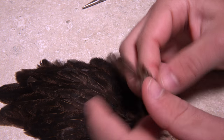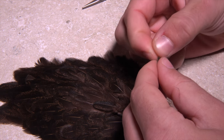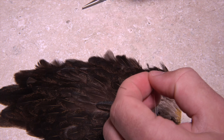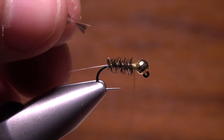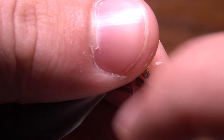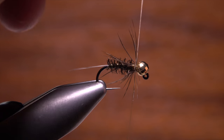Dark brown hen hackle is used to suggest legs and add some movement to the pattern. Prep a single feather by stripping the lower fuzzy fibers free from the stem. Keep stripping away fibers until you're left with about an eighth of an inch on either side of the stem. While pinching the very tip with your right hand, preen the fibers down the stem with your left — this exposes the tip and allows you to trim it to form a small triangular tie-in anchor. Place the anchor along the near side of the hook and take thread wraps to secure it behind the bead. With the stem held vertical, gently preen the fibers rearward and take one and a half turns around the hook shank to evenly space fibers all around. Bind the stem to the hook shank and snip the excess off close.